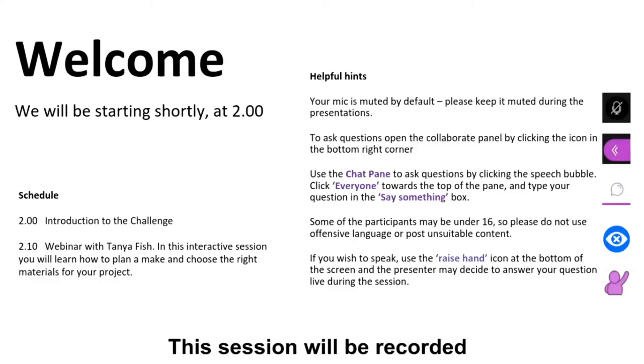Enjoy and participate in the session. To run through it quickly, everyone's mics should be muted by default, hopefully they are. We'd like you to join in as much as possible, but please do keep your mics muted so we don't get any feedback or strange noises in the background.